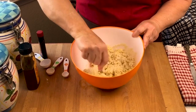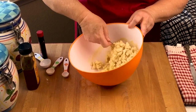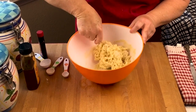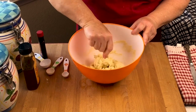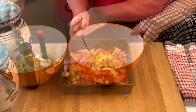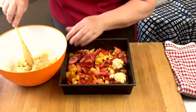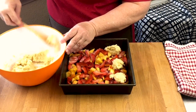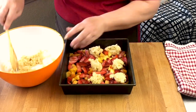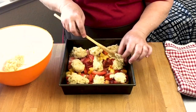Now we're going to get our fruit and plop our dough on top. At this time you should preheat your oven — it takes about 15 minutes to preheat, so go ahead and set it to 350 degrees. You always want to put baked goods in a preheated oven. We're ready to put the dough on top of our fruit. I'm going to do little plops so everyone gets a little piece of dough plus the fruit.